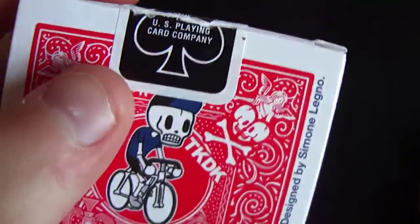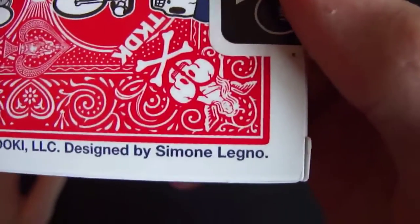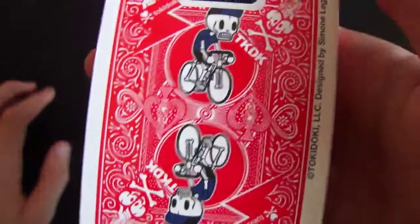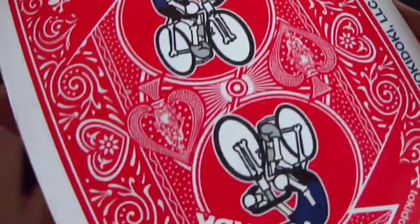As you can see, these are the standard now. On the side it has Designed by Summon Lengo, if I pronounced that right. And then on the back we have TKDK, and then this man on the bike — it says TKDK, and it's just a reflective design with an Ace there. It's just a really nice looking design — you have a woman coming out of it. So it's a mirrored back.